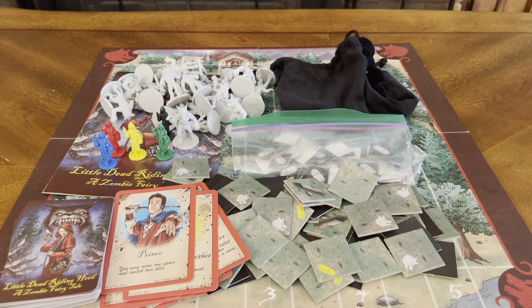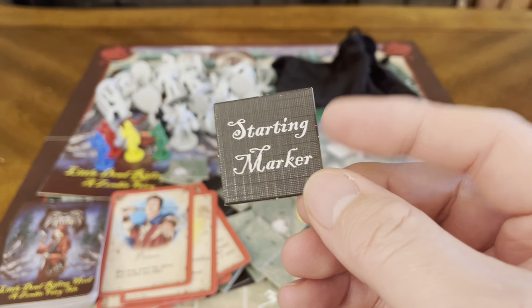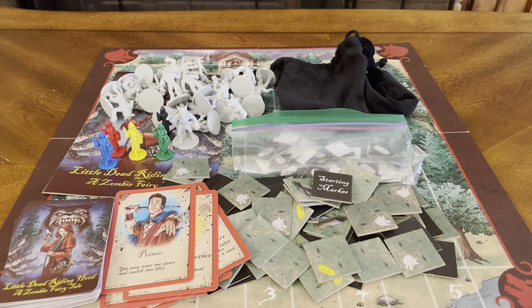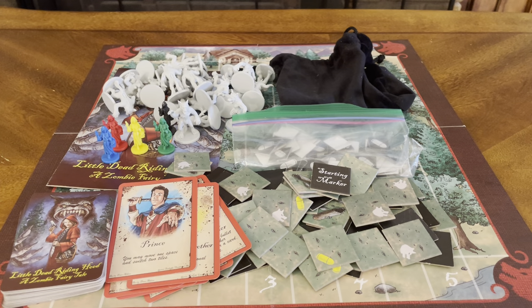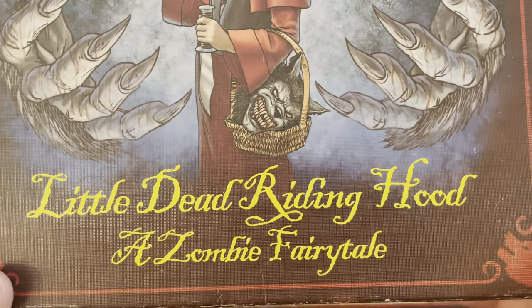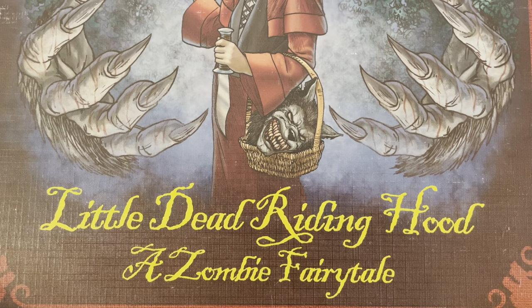And there you have it. You've got your cards, your tiles, and there's your starting marker. This is everything that's included in Twilight Creations' Little Dead Riding Hood.